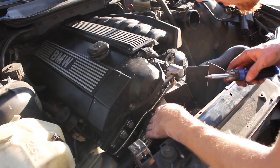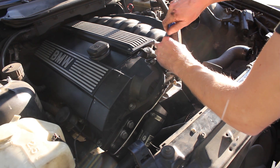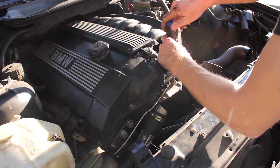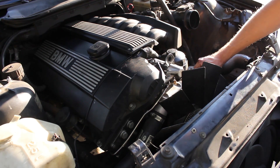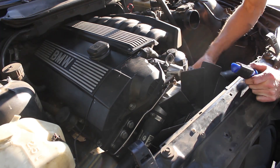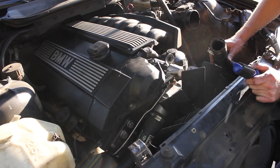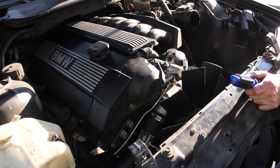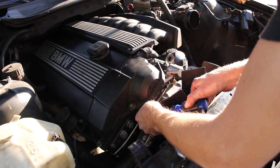I'm going to go ahead and replace the thermostat. You've got to take the hoses loose on both sides. I have already taken out the radiator, so this makes everything a little bit easier. Let's use the upper hose, pull that loose, and the same process with the lower hose.